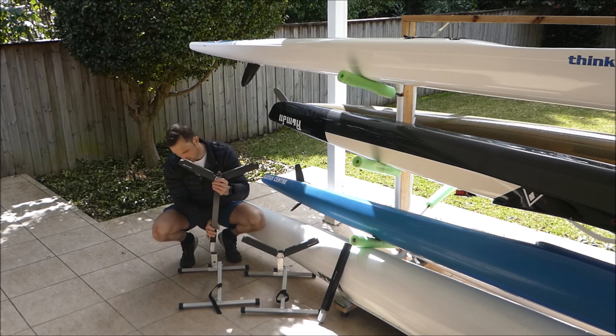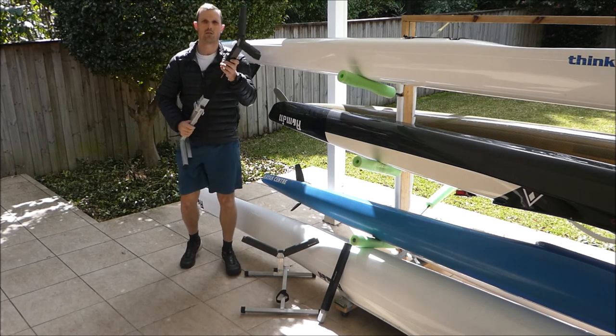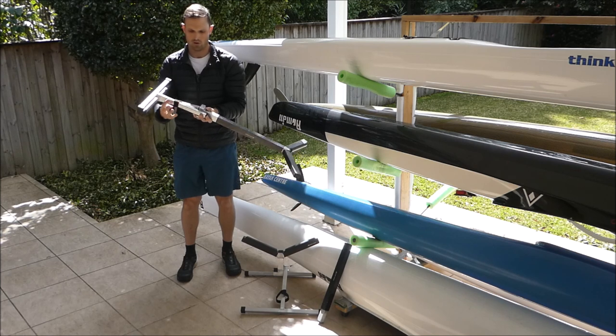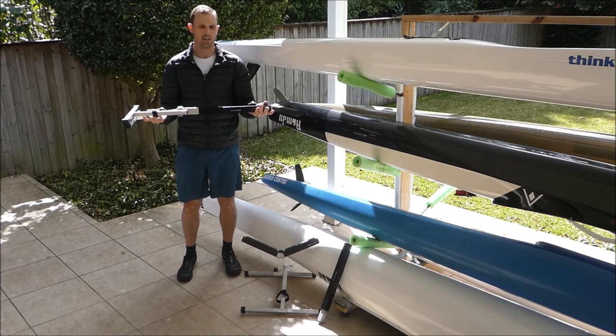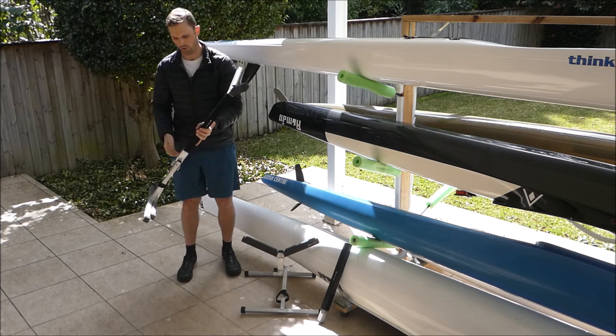Clipping it all back together, they'll also fold flat so that when you have it in the car it stores away nice and easily, or if you just want to tuck it in somewhere in the garage too, it's perfect for that.